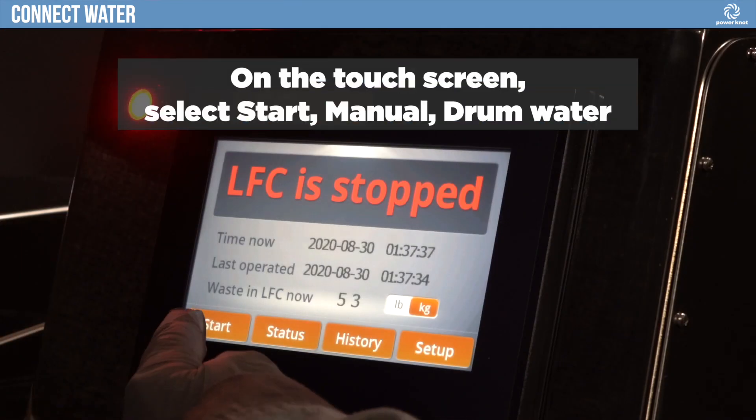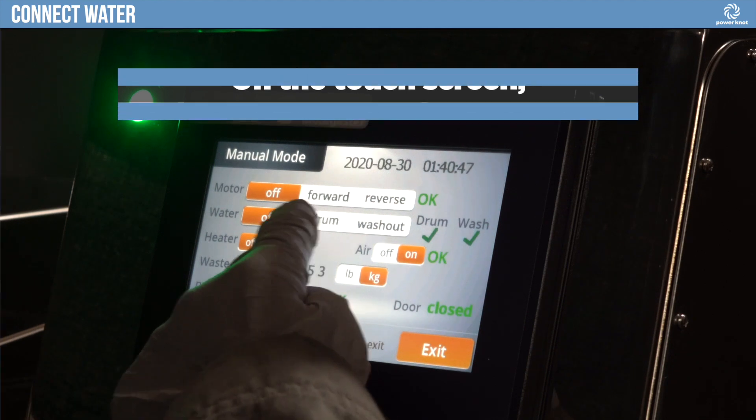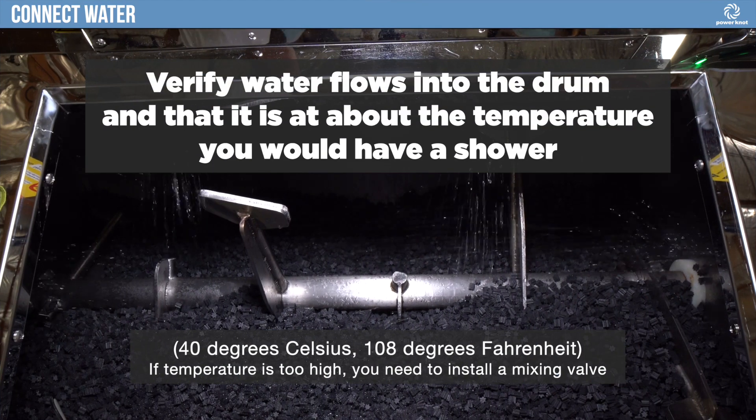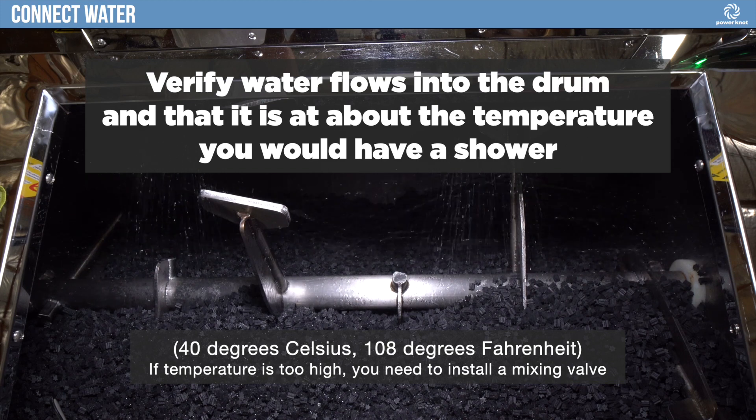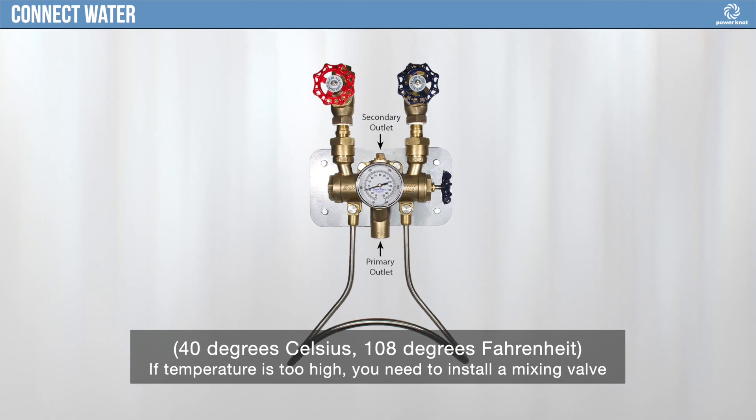On the touch screen, select Start, Manual, Drum Water. Open the door. Verify water flows into the drum and that it is about the temperature you would have a shower. If the temperature is too high, you need to install a mixing valve.